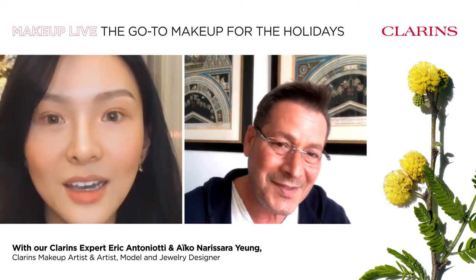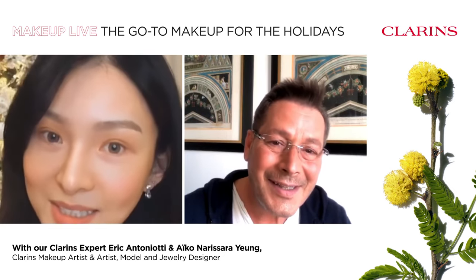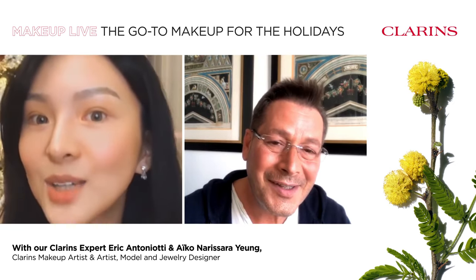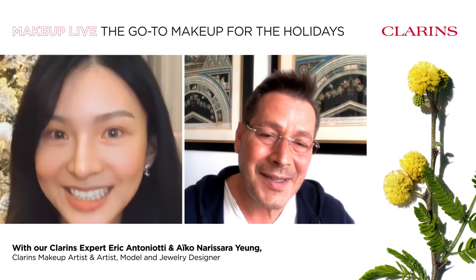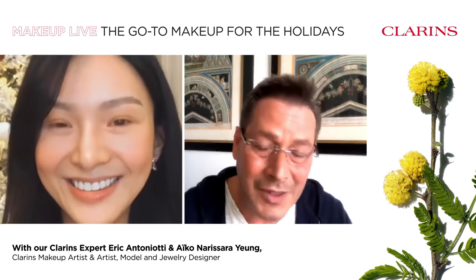So Aiko, tell us a little bit more about you. Who are you exactly? What are you doing? I'm an artist and a model and a jewelry designer based in Hong Kong. Today we're going to demonstrate a really nice and easy party look for Christmas. Should we get started? We can start.